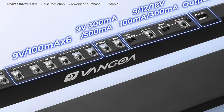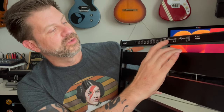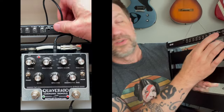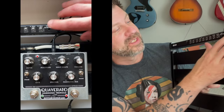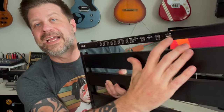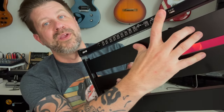Over here there are two more ports with switchable voltage — you can set them to 9V, 12V, or 18V. So if you have an 18-volt or 12-volt pedal, you can use these to power those. If you just have 9-volt pedals, set it to 9 volts. The remaining ports are standard 9-volt supplies, so it's a pretty flexible built-in power supply. It even has USB power — 5 volts — for anything that runs on USB.